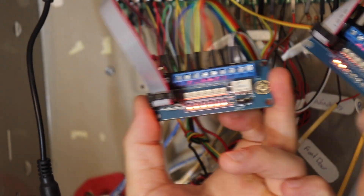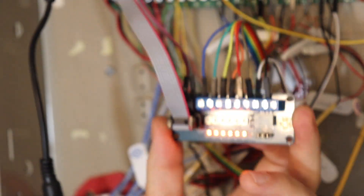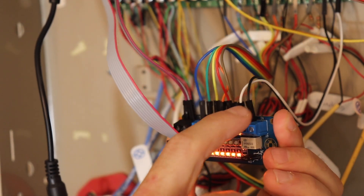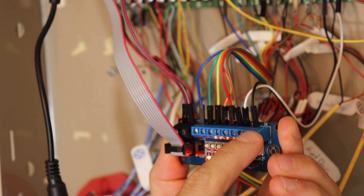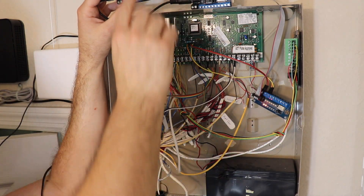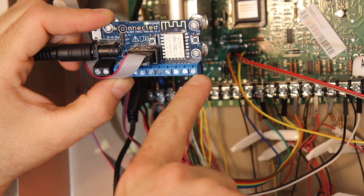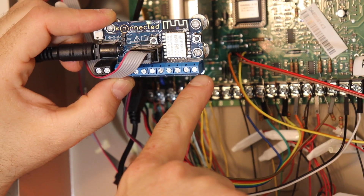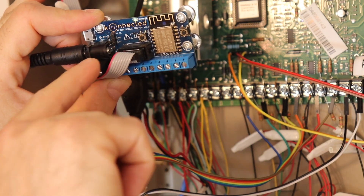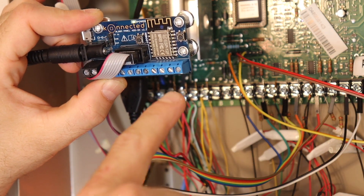Since I have two interface modules, I could use the relay terminals on either one. The final step is to connect the IN terminal — which controls the relay — to the OUT terminal on the alarm panel add-on board. You have the option of using the OUT screw terminal or the OUT terminal pin on the male pin header. They're electrically connected so they're the same thing.